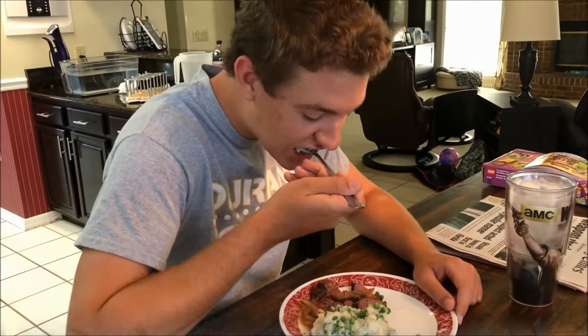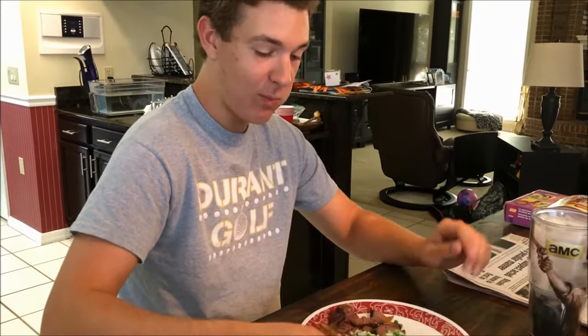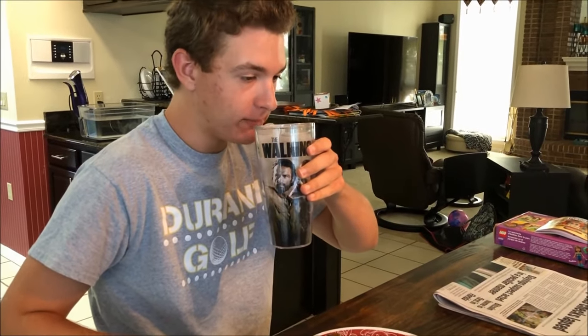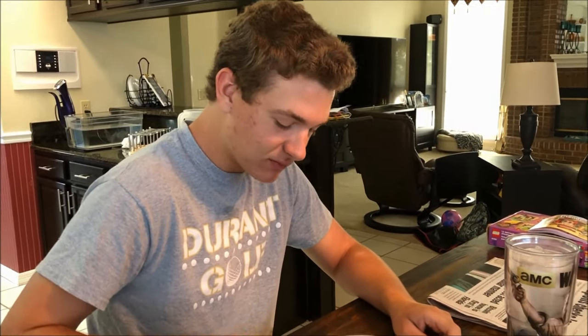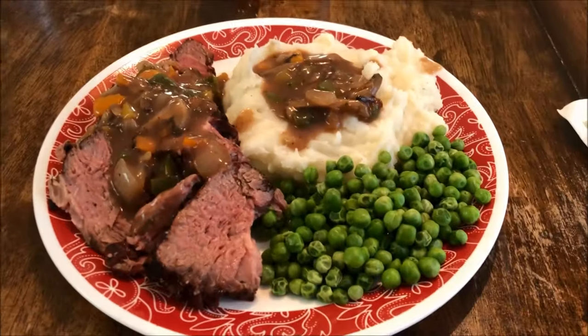That's pretty good — very tender, very juicy. I'm going to go ahead and finish getting dinner ready. Spencer, will you take a bite and tell us how it is? He had it with the potatoes and gravy. Is it tender? Yeah, tender. How's the gravy? Good. Are you sure, or are you just saying that because I'm your father? Thank you — well, there you have it guys.